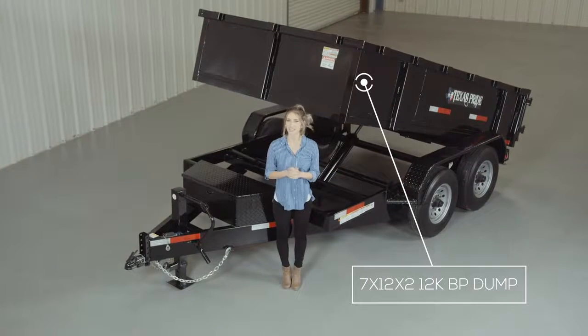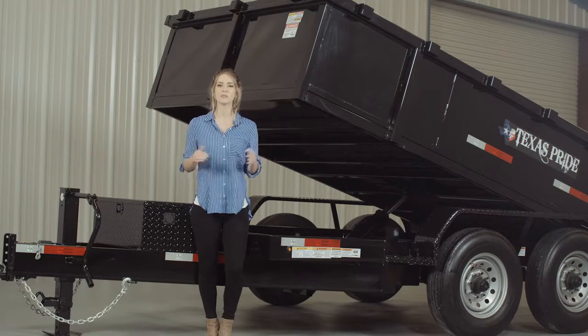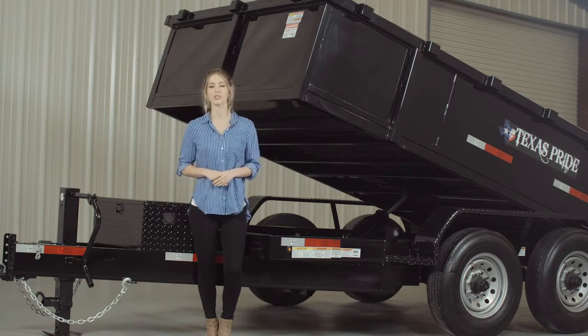Today we're going to do a walk around of our Texas Pride 12,000 lb Bumper Pull Dump Trailer. It comes in a 12 foot length and has an 82 inch wide bed. We're going to start up front and work our way to the back.